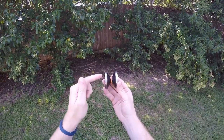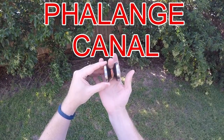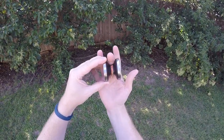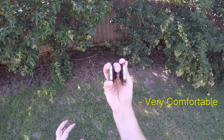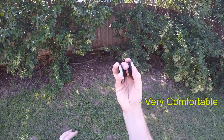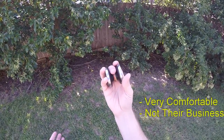The cool thing about this particular shape is that it's got this good phalange canal right there. You can put your middle finger right there in that canal and it's very comfortable — it can just sit there. Sometimes I just walk around holding it like this, and if people wonder what I'm doing, I don't tell them because it's not their business.